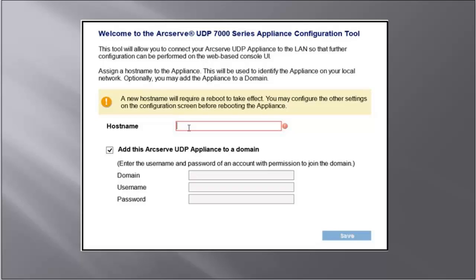Please note that when you apply for a new host name, you need to restart the appliance. You can select to reboot the appliance now or after you complete configuring the network settings. After you reboot the appliance, you can then access the appliance from any other machine by using the following URL.